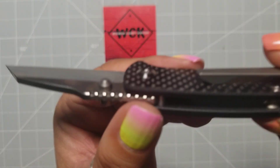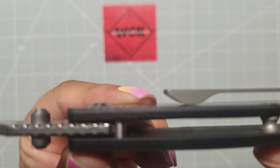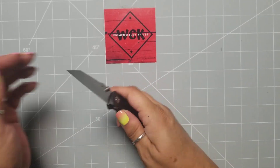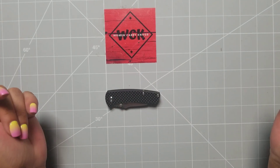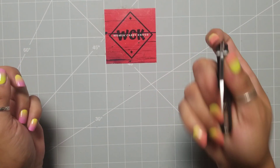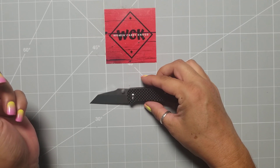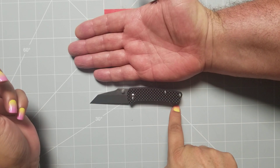So I think due to the way they have the tip ramped on there, it's not super catchy. The handle length on this — let's do a closed length. Your closed length is just a hair over three inches. Now if you're looking at this, the overall length is super stiff right now — you're talking four and a quarter inches.